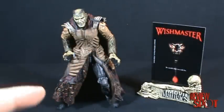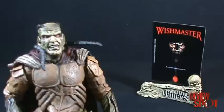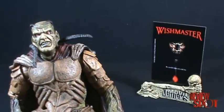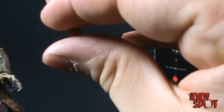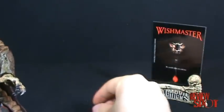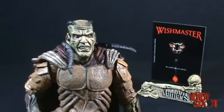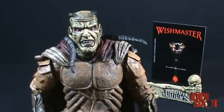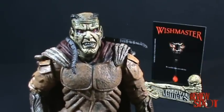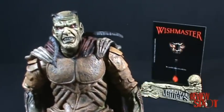For those who haven't seen the first Wishmaster, it's a good movie to watch. It's about this genie or Jinn that can grant wishes — he can grant wishes to anyone. But the one who finds this very small jewel, this ruby kind of thing, and unlocks and unleashes the Jinn, they have three wishes. The catch is that by the third wish the Jinn can open a portal to the dimension where all the other Jinns are and they can come into our world.